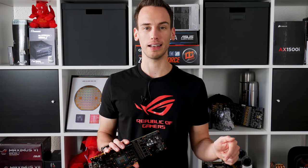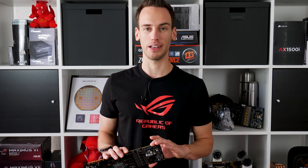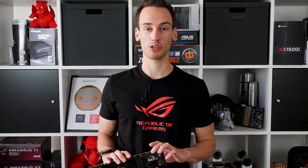For sub-zero applications, never use liquid metal. If you go below zero, switch to something like Thermal Grizzly Cryonaut. Now let's go back to today's topic — as you can see in the title, it's about the dishwasher. You're probably wondering why I'm making a video about dishwashers.